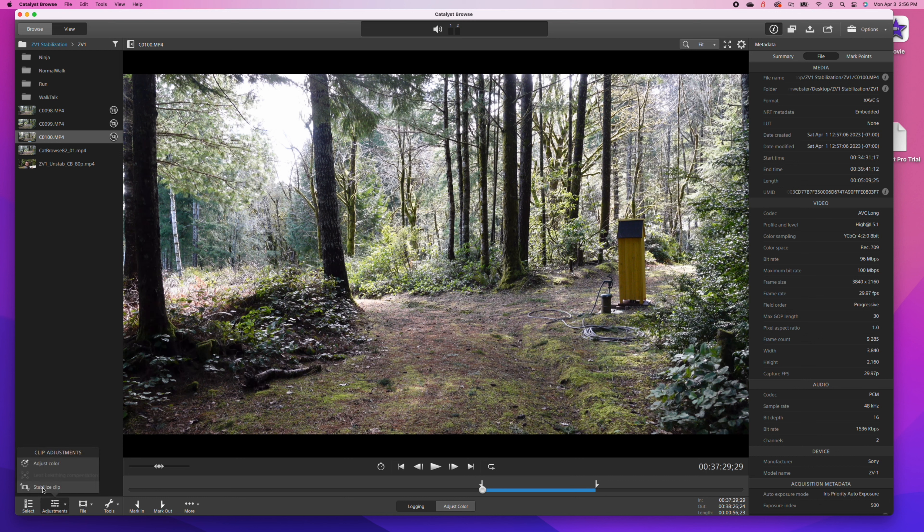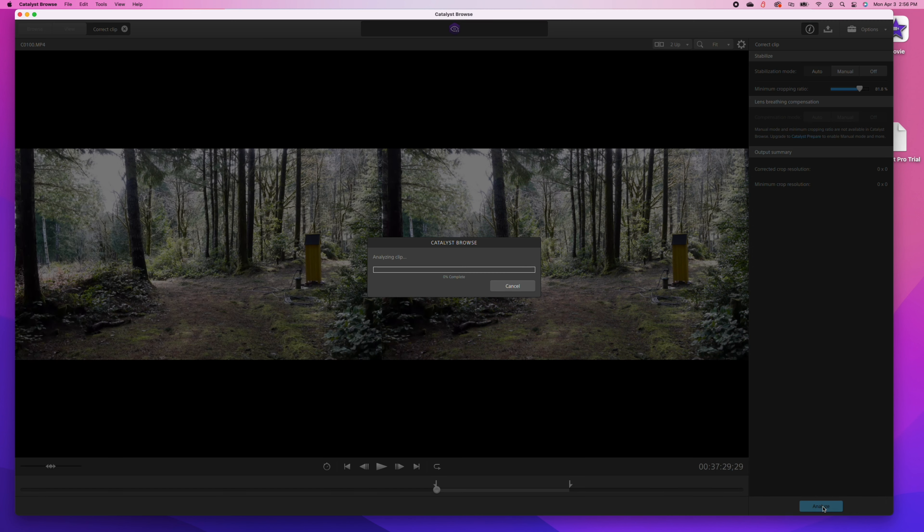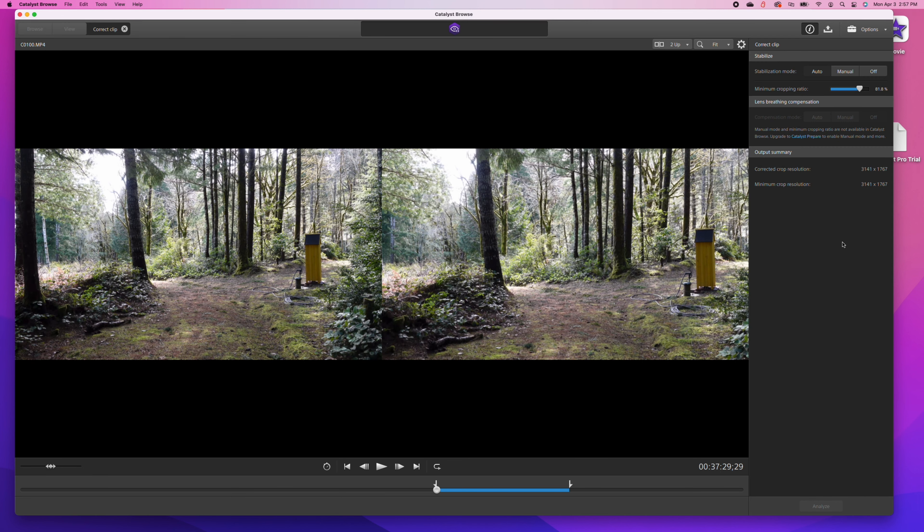This is the Sony ZV-1, widely recognized as one of the best compact cameras for vlogging and general content creation, but that doesn't mean it's perfect. One of the features that owners often complain about is its image stabilization. Now of course you could address image stabilization by simply mounting this to a gimbal, but one of the reasons you buy this camera is for its extremely compact size. And if you mount this to a gimbal, it's no longer quite as compact.